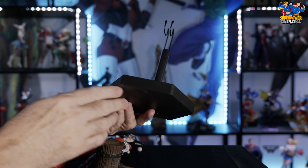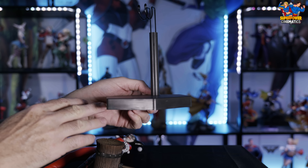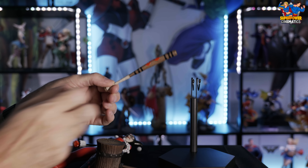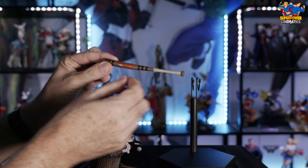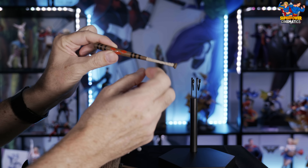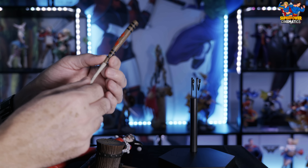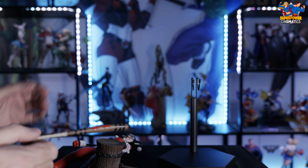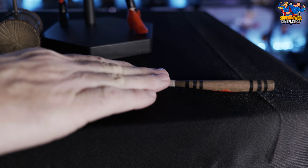Taking the lid off the box, just like Sideshow Collectibles always does, they use the clamshell style packaging — it is packaged really well. There are two levels to this package. I do want to mention I did not get the exclusive version that has the additional unhooded head sculpt. I didn't care for that head sculpt very much, so I went ahead and waited. I'm going to make this a project Harley where I have this classic sculpt and also purchase the Suicide Squad head sculpt separately to swap out.